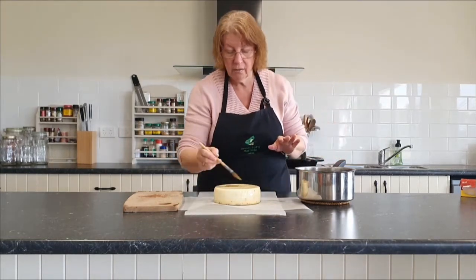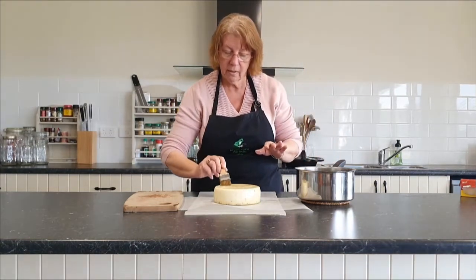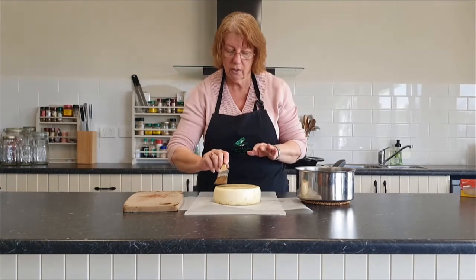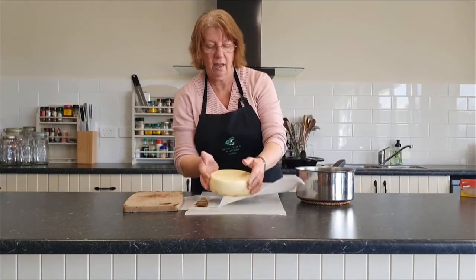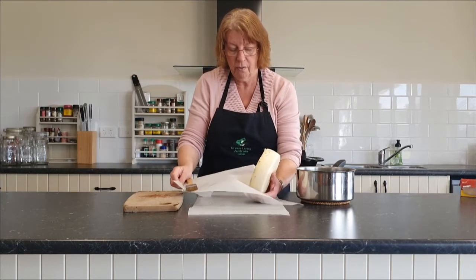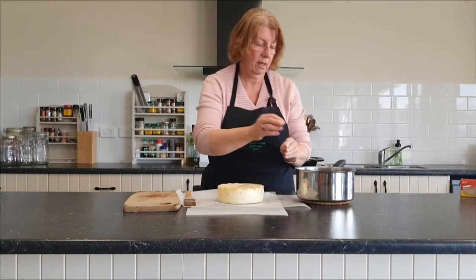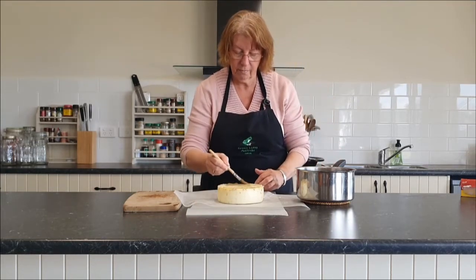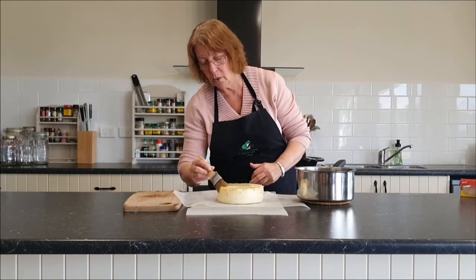I've got a fingerprint there — forensics will know it was me that made this cheese! Keep going and do that second coat, then take your cheese and turn it over and do it again. I did have a little bit of wax lift up right here, so I'm just going to glue it back down again.